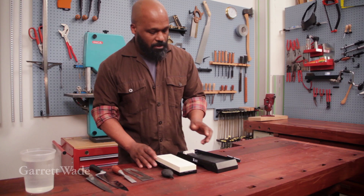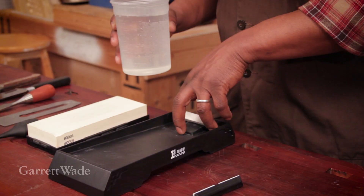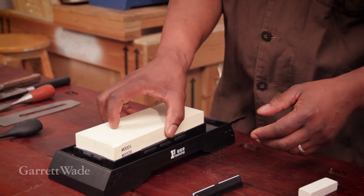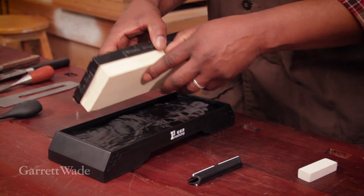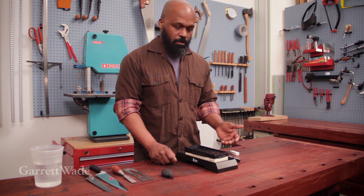The first thing you need to do is fill the reservoir with clean water. You want to get the stone saturated first, and soak that water up. After a few minutes on the bottom, turn it over just to make sure the entire thing gets fully saturated. Once it's totally soaked, you're ready to go. Remember to think ahead and get this part done before you're ready to sharpen.